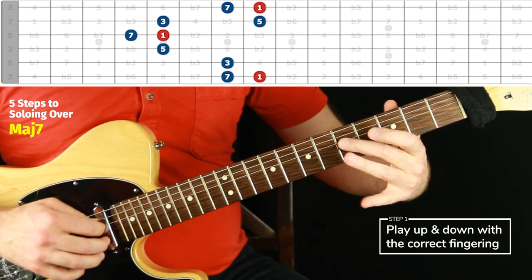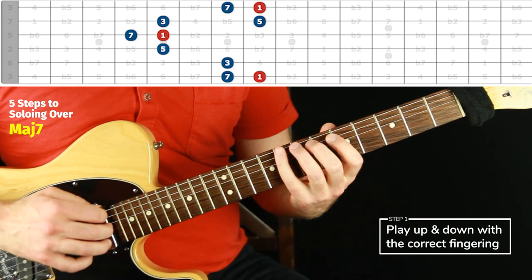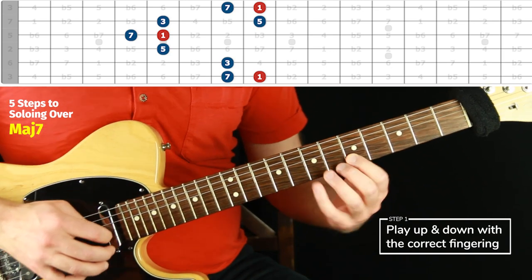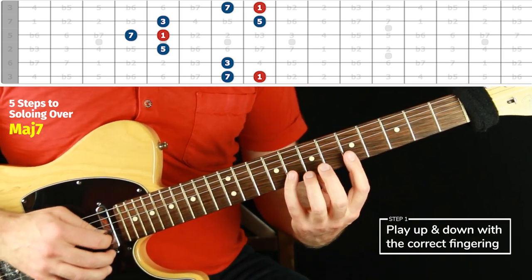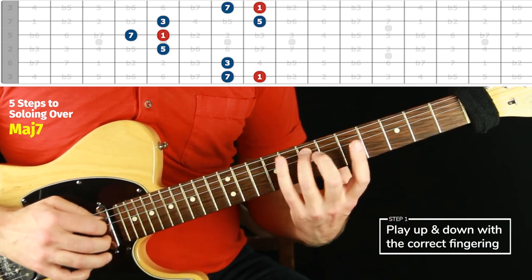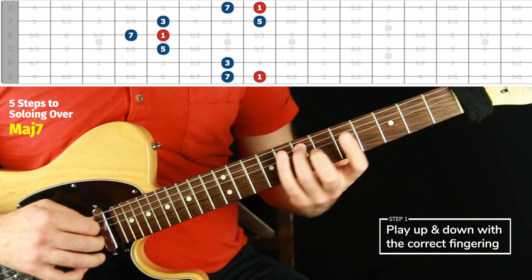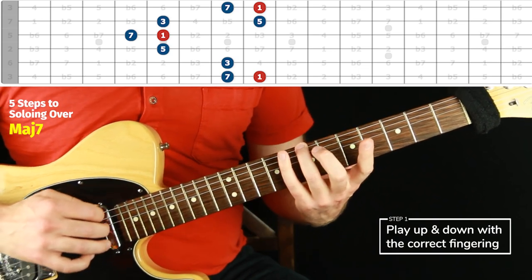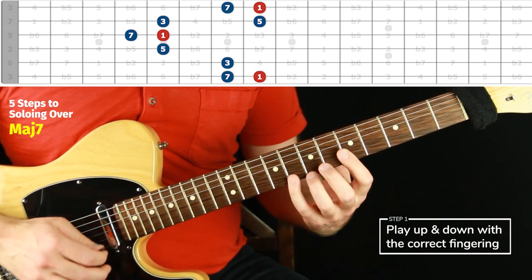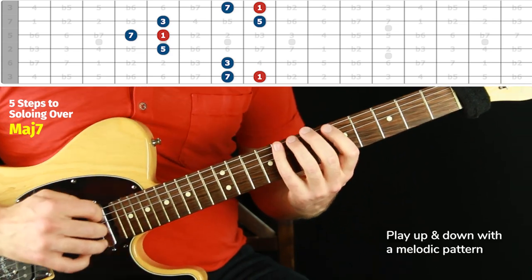Step one — root to root on position two. The fingering: pinky, third, then jump over to middle — don't reach, just shift, even if it feels like a little hop. Then first, first — roll to first again — then pinky, third, pinky, third, pinky, first, roll to first, shift first again, middle. Jump over — don't try to reach between these fingers, it's really impossible — just shift over. That's your third finger, pinky, and there's the seven of the chord.